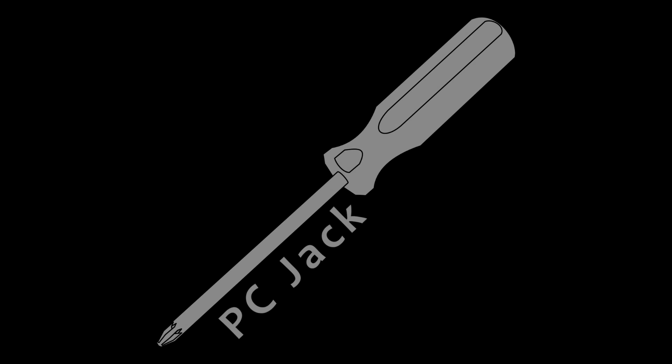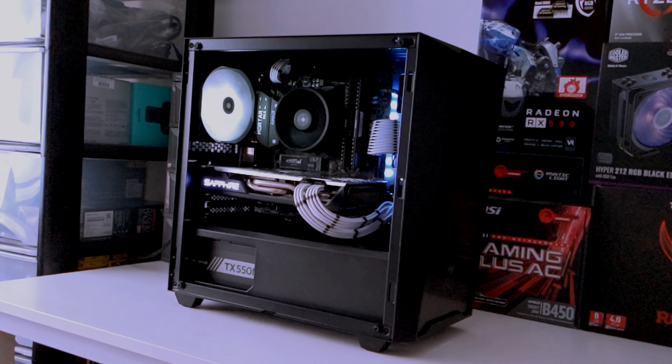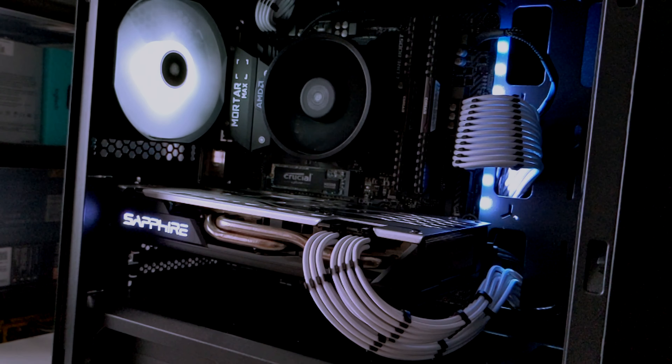Hello, welcome to PCJack. Today we're going to be upgrading Arctic Cougar and also looking at some things that you should consider when changing your case. This system, Arctic Cougar, is a system I built a while back for my mate Andrew.